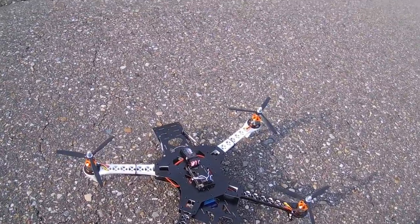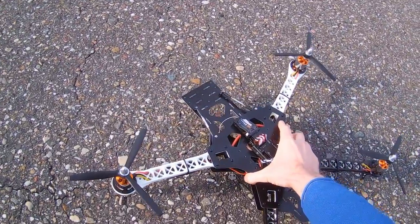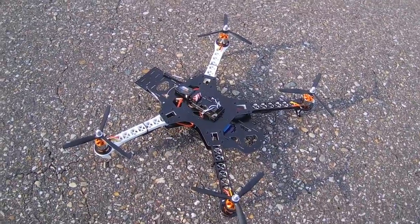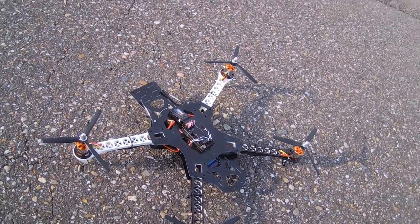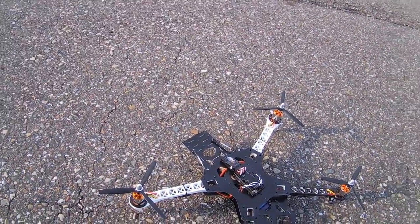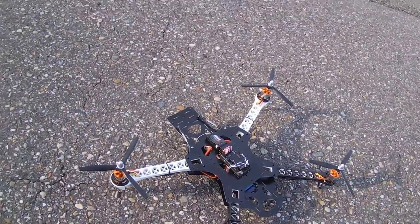Hi there ladies and gentlemen, welcome back to the Dutch RZ channel for a presentation and a maiden flight for my new quadcopter. You might be wondering, didn't you have enough quadcopters? Yes, I did, but I recently crashed one.